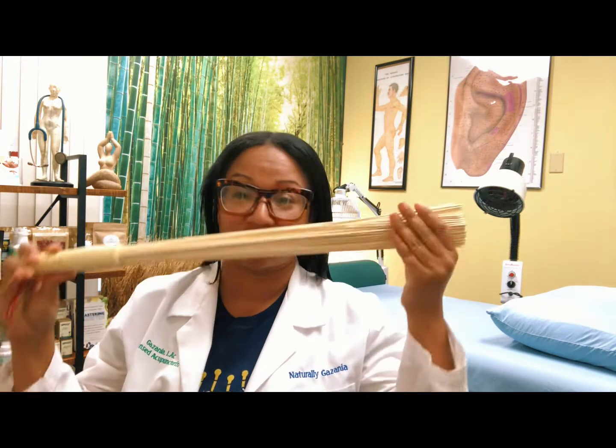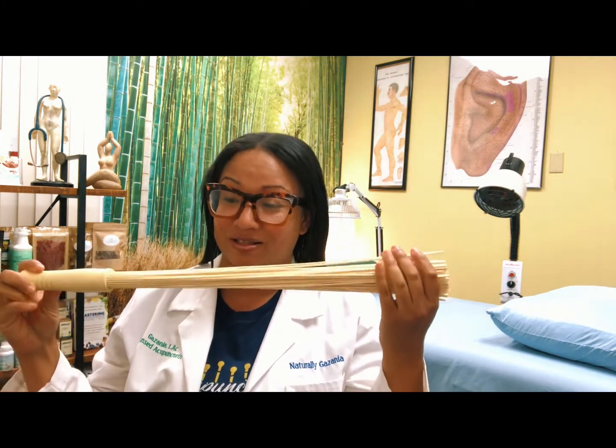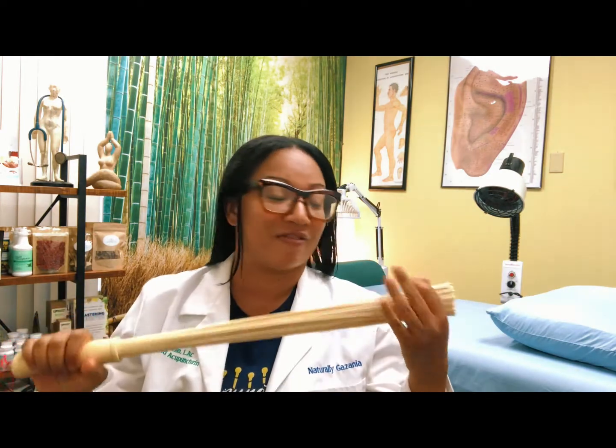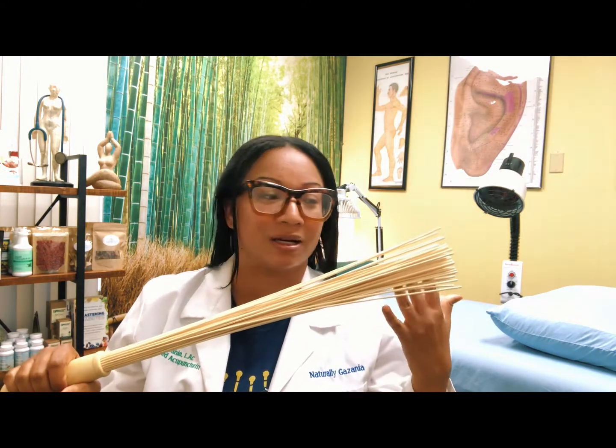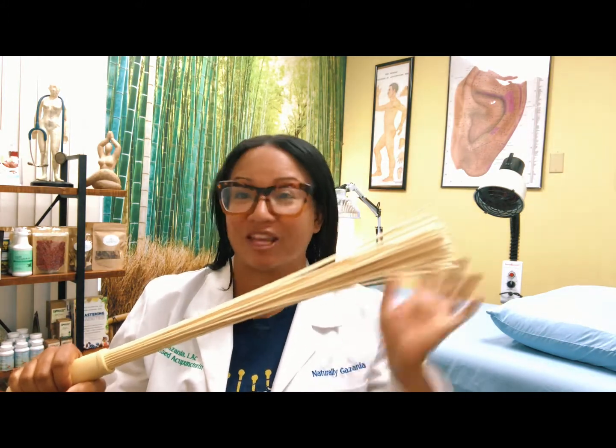This is called a bamboo massage brush. Basically, this is kind of like a natural battery charger for your body. So if you have pain anywhere or blocked acupuncture channels or acupuncture points, I would tap this on you.